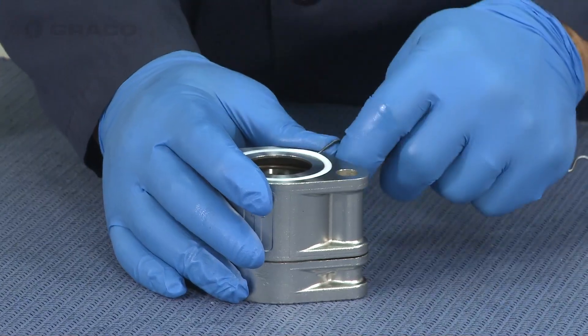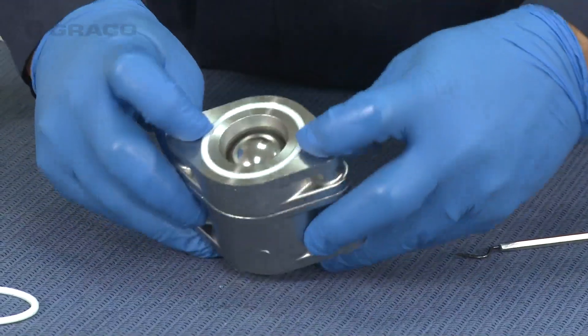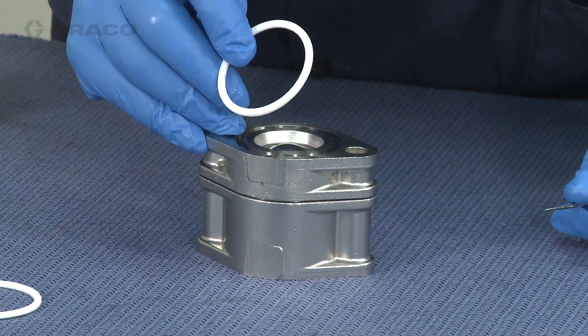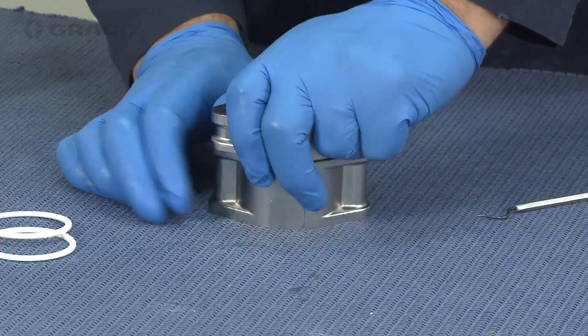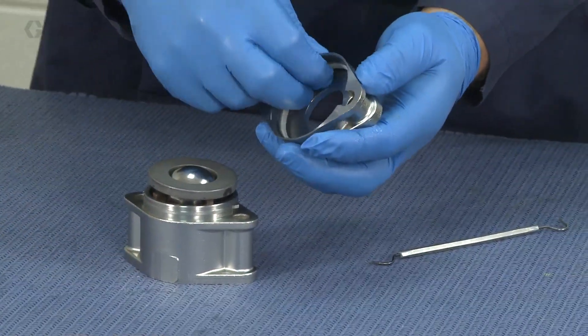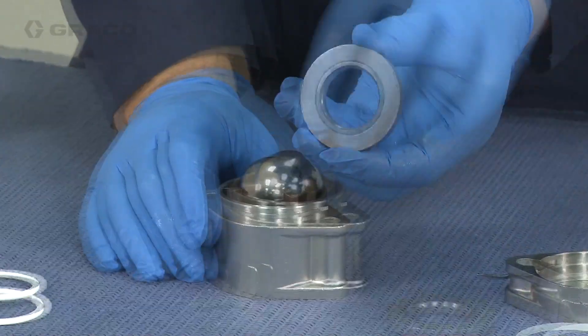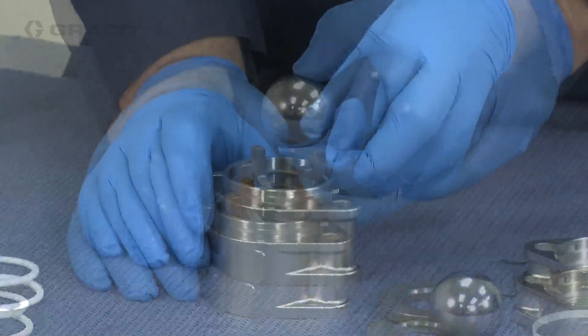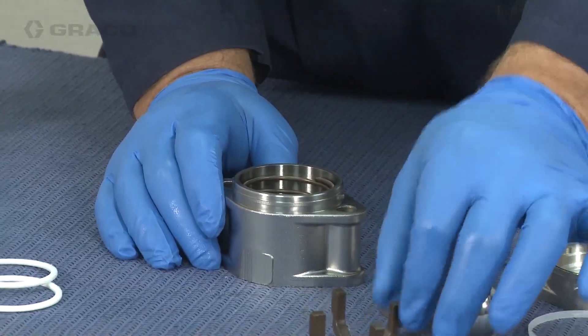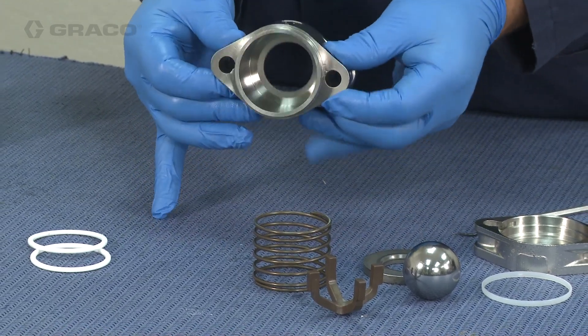Once you have the check housings off of the pump, remove the o-rings and disassemble the housing by applying slight downward force and rotating the valve seat housing 90 degrees to separate. Then remove the seat gasket, the seat, the ball, the ball retainer, and the spring. Repeat this process for all four check valves.